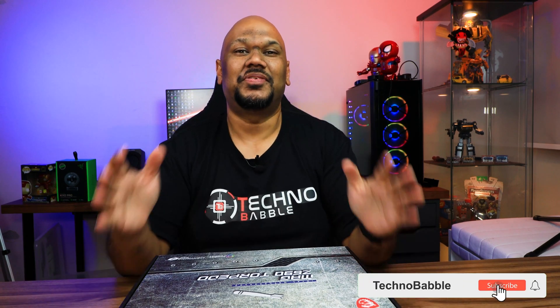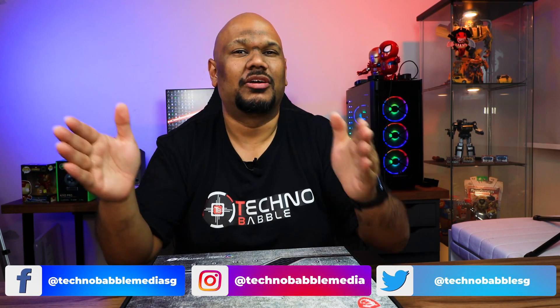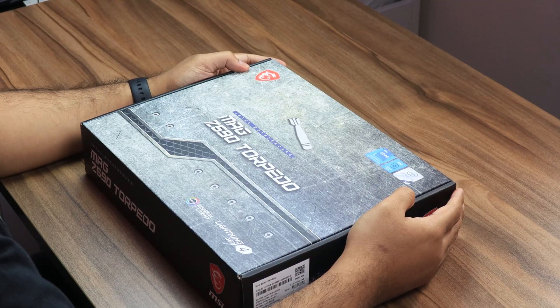Hey guys, welcome back. We have two firsts today on our channel: number one, we are doing our very first ever product showcase, and not just that, we are also showcasing our very first motherboard. This motherboard was sent over by MSI, so a very big thank you to MSI.